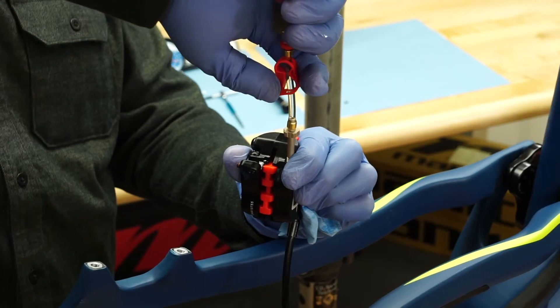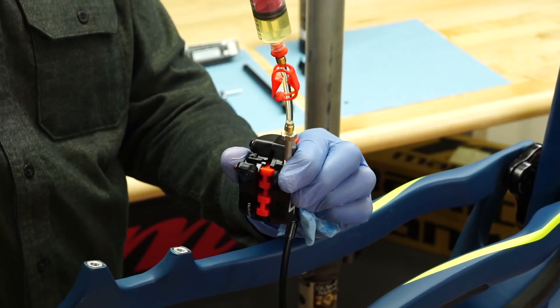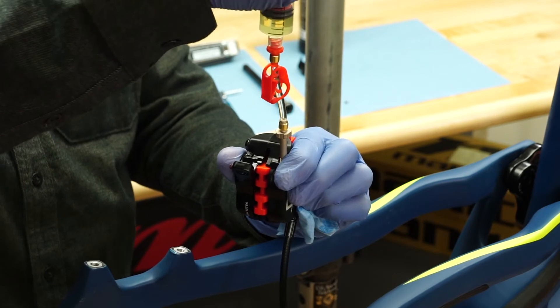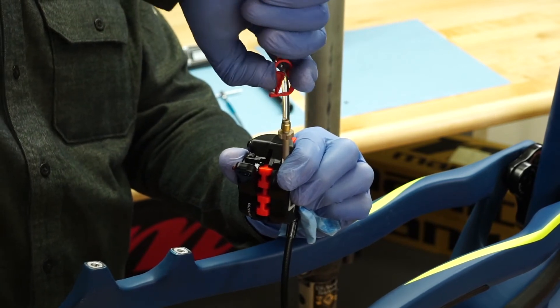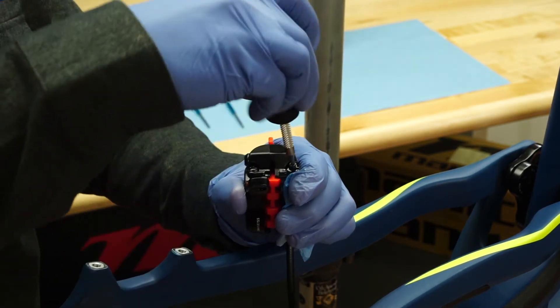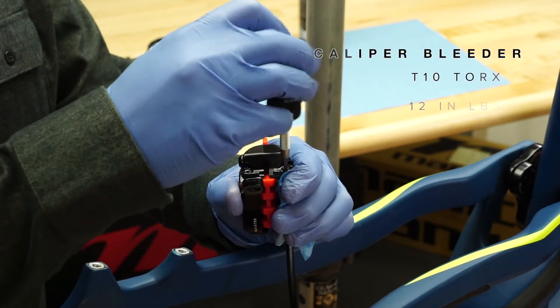Unlock the first syringe, add slight positive pressure, and lock the syringe. Remove it and install the bleed screw using a T10 Torx and torque to 12 inch-pounds.